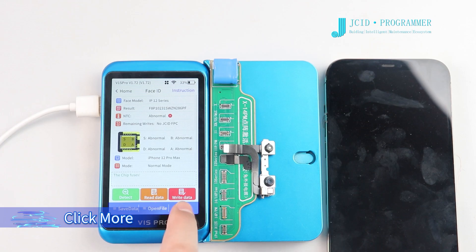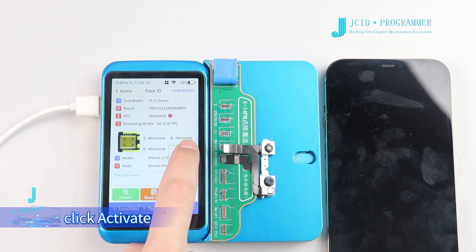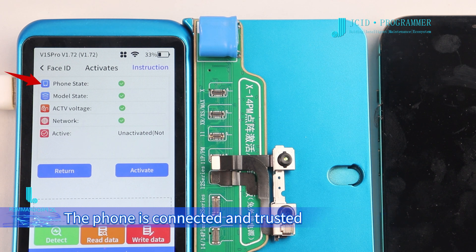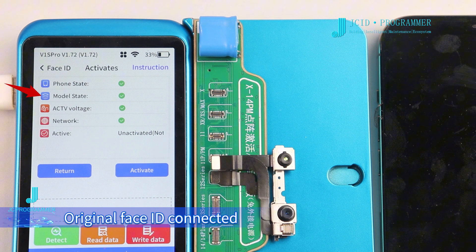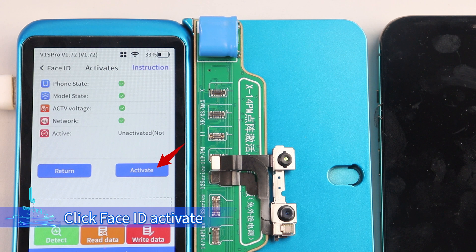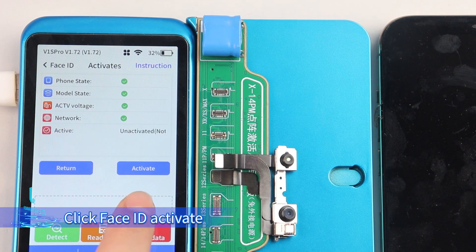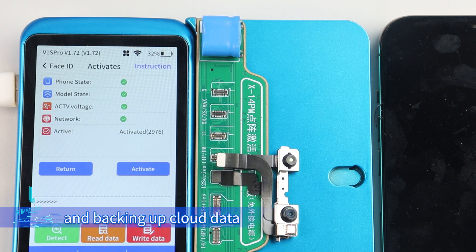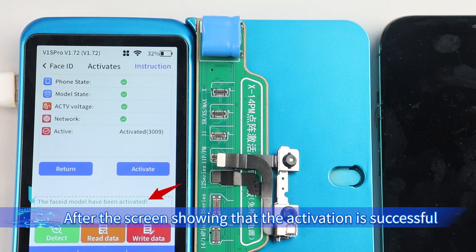Click More, then click Activate. Let's review the activation conditions: the phone is connected and trusted, the original Face ID is connected, voltage is activated, and there is a good Wi-Fi network. Click Face ID Activate. The system starts activating the Face ID FPC and backing up cloud data. After the screen shows that activation is successful, proceed to the next step.